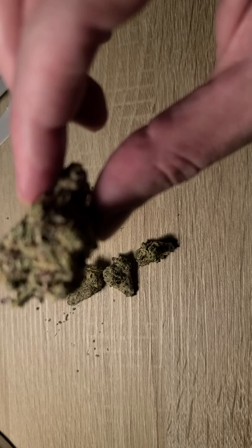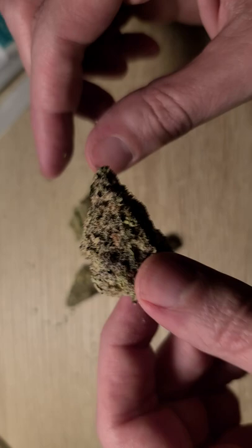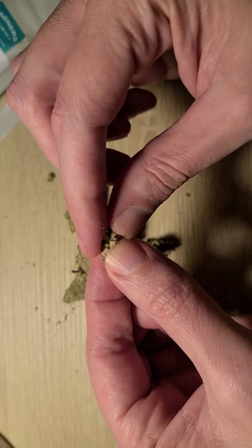So what you should be able to see here is a pretty nice looking bud. You've got some good coloration in there, some nice crystals, and not a bad smell — quite good actually. So what I'm going to do is break off a small amount here that you can see and just try this.